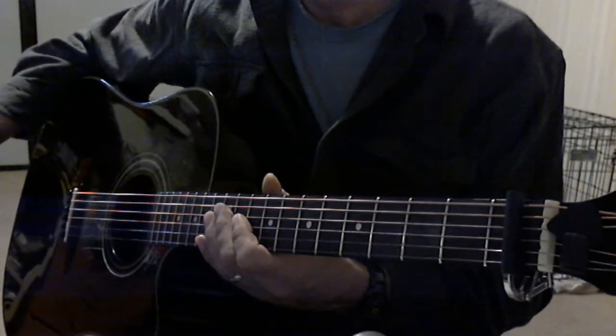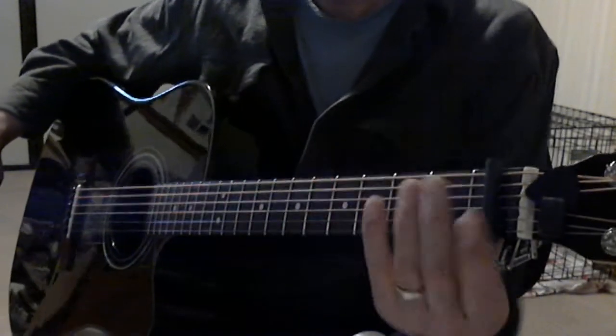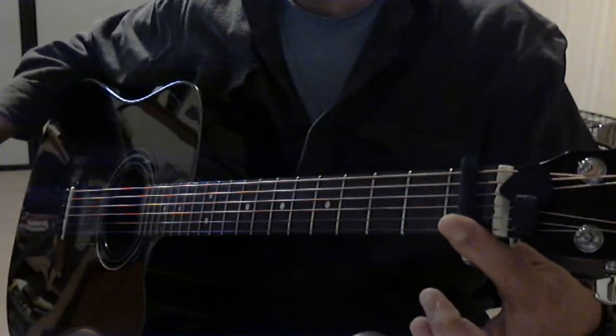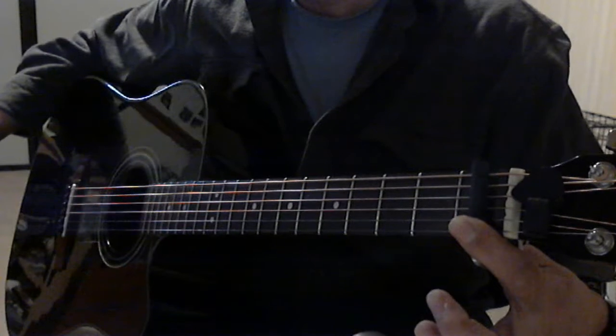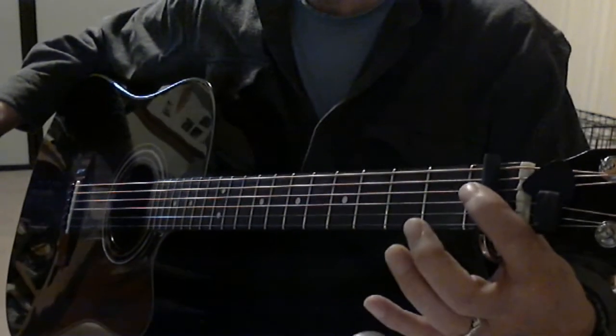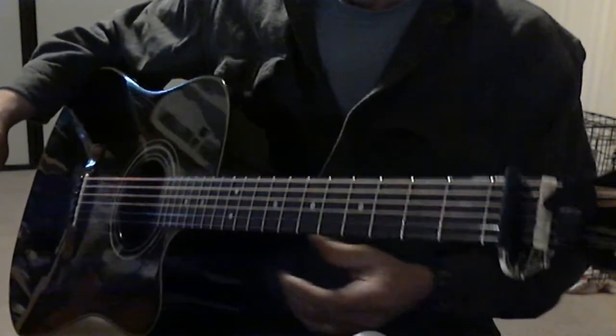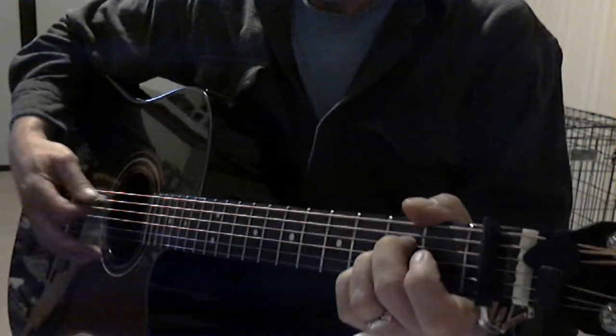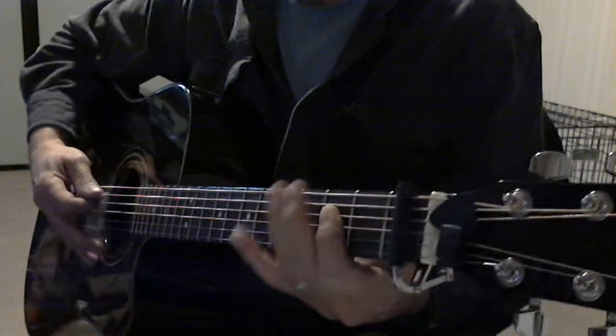He does this song in the key of A, but he has it capoed on the 1st fret. So if you want to play the song like it's played on the radio or on the CD, you have to capo on the 1st fret. The song is in the key of A, which means your A will be at the 3rd fret right here.